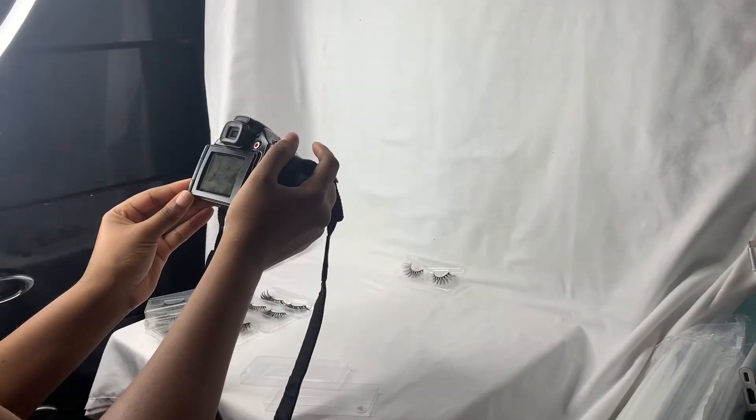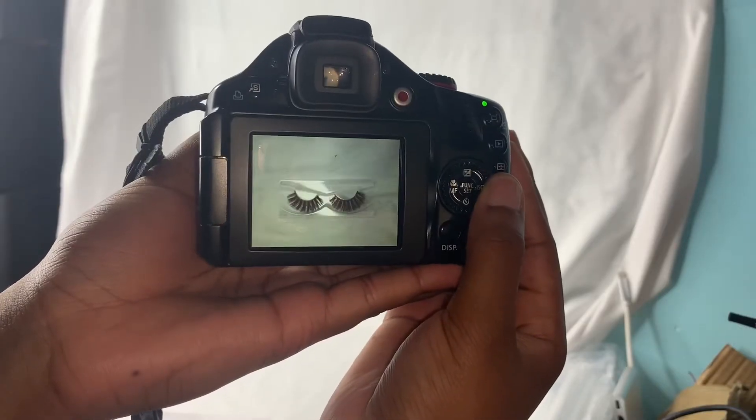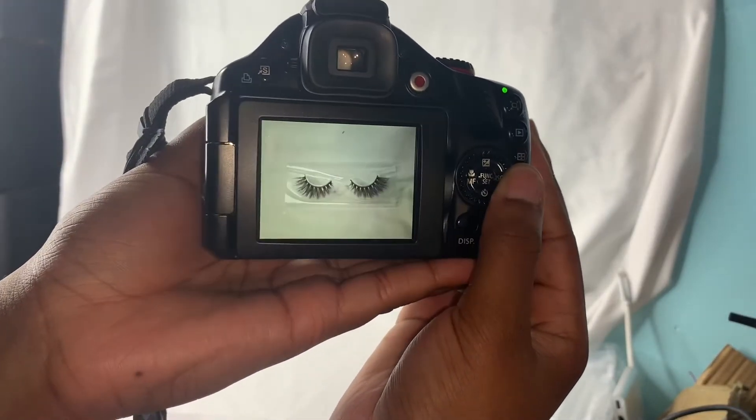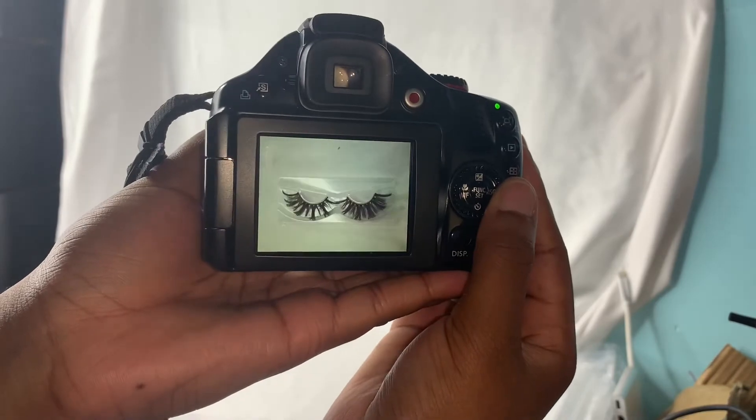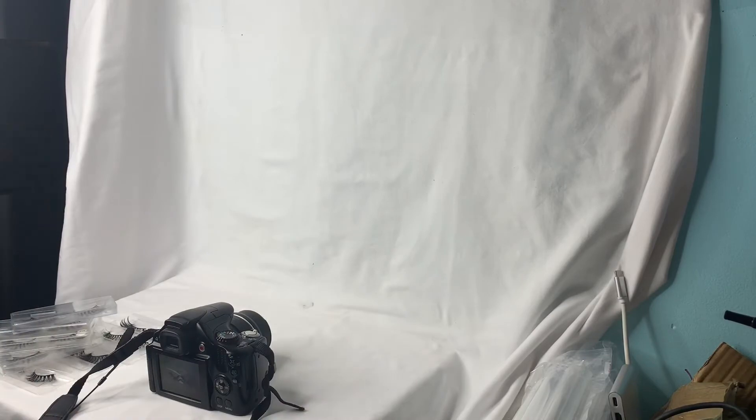Just finishing up some of the photos, and then we go into actually showing you guys the photos on the camera itself. They came out really good and I'll be showing you guys them a little bit later.